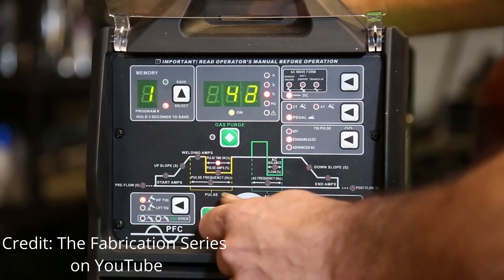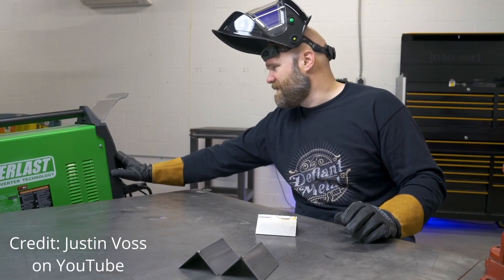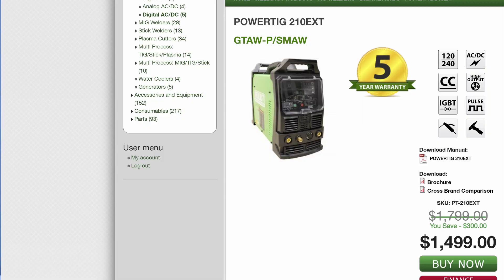I realized the benefit of buying once and crying once — spend money on good tools and you won't have to keep replacing them. But that was still a lot of money, especially because I'd been hearing about companies like Everlast. Over the past few years I've heard of Everlast welders from YouTube channels I follow — The Fabricator series, Justin Voss, and Jody from Welding Tips and Tricks tends to like the Everlast stuff. You can't beat the price point. The Everlast 210 EXT is almost a third of the price — $1,500 brand new versus a new Dynasty at almost $4,000. So when it became time to buy a professional TIG welder for my shop, I went with the Everlast.